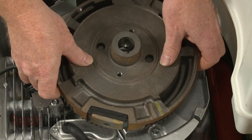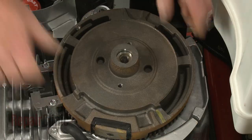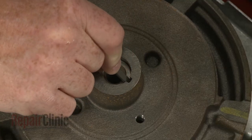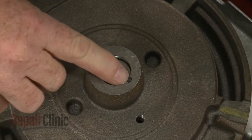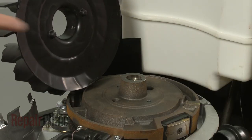Align the notch in the flywheel with the slot in the crankshaft and reposition the flywheel. Insert the flywheel key into the slot and push it into place. Realign the flywheel fan.